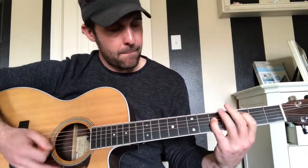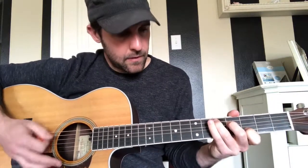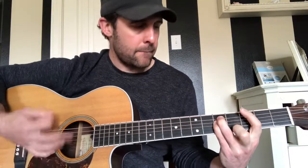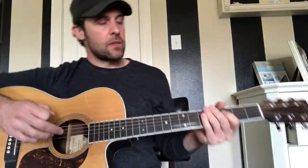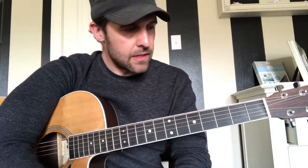After the bridge, that goes straight back into the verse. So to recap: the verse is that hammer-on pattern, the chorus and intro are the same riff, and the bridge is what we just covered — if you watch that video you can really get an idea of when he's switching chords. That's pretty much it for Shake Me Like a Monkey. Any questions or comments, let me know, and thanks for watching.